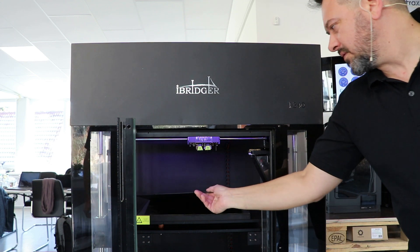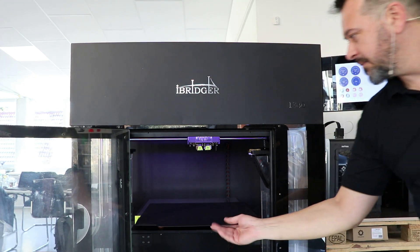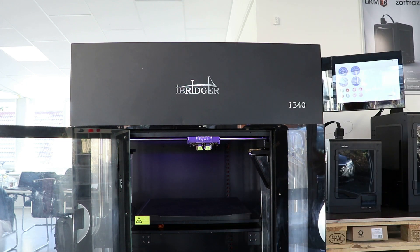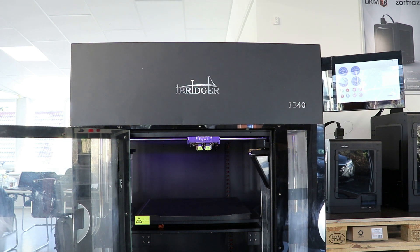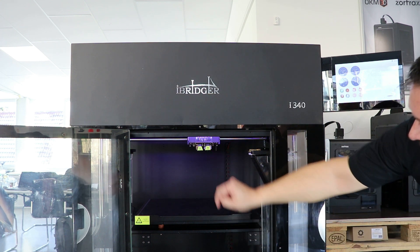With the iBridger i340 you have a massive build plate. It has a flexible build plate, so it's very easy to take off the prints. The beauty of it is that it's electromagnetic — it really sticks to the bed. The build plate and the bed itself become one when the electromagnetic option is on.